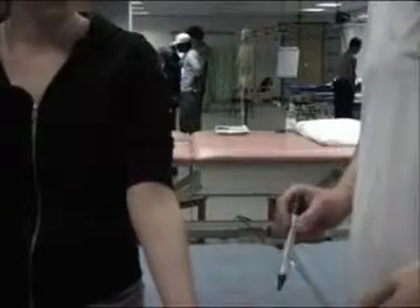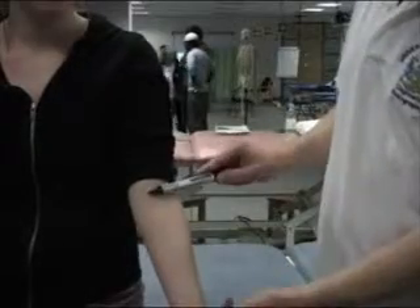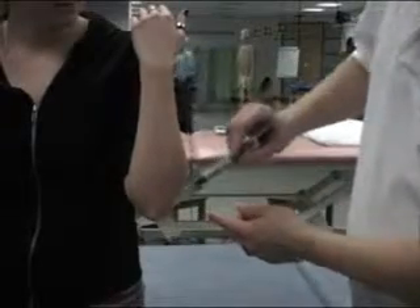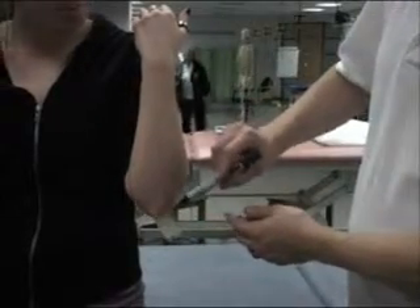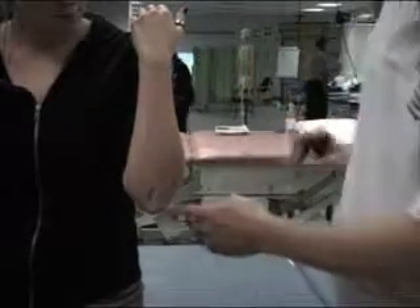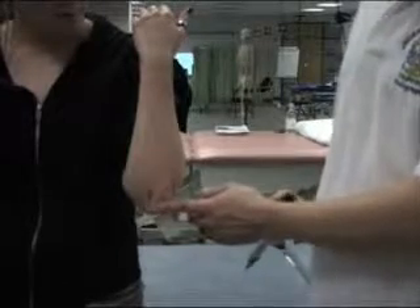With our subject in the anatomical position, we want to fully flex the elbow through its full range of flexion, which is around 145 degrees. We can see that the proximal ulna makes a very firm bony prominence, which is called the point of the elbow, and this is the olecranon process of the ulna.